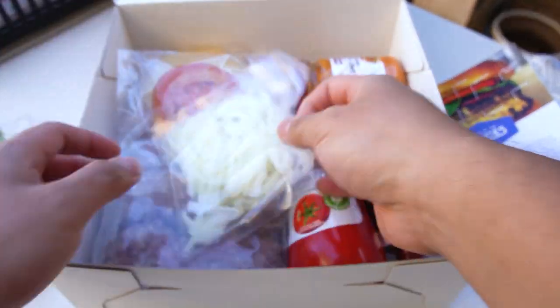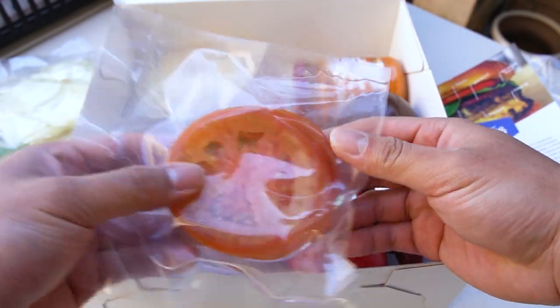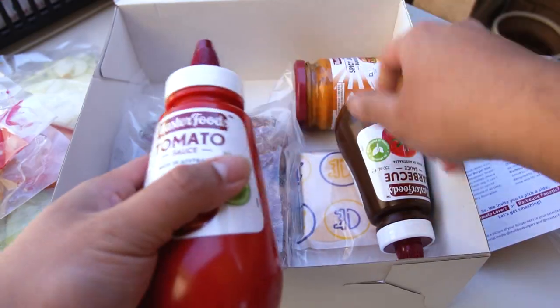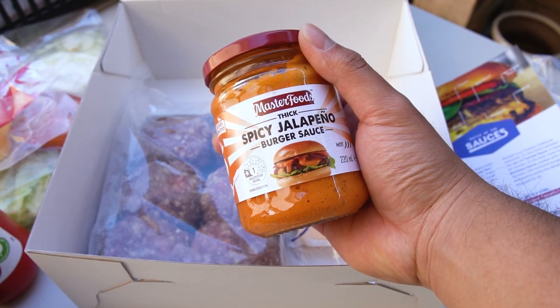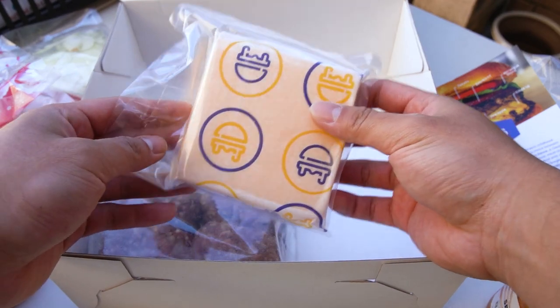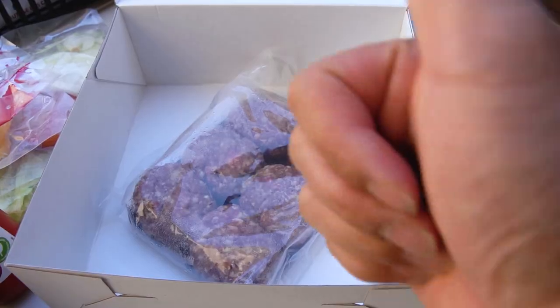Got some lettuce, got some onion, got some tomato, pineapple, and some beetroot. Got a couple of sauces here — this one looks interesting, spicy jalapeno sauce, I think I'll try that one. This one looks like cheese sauce. And got some burger patties. Thanks Chabo.